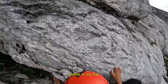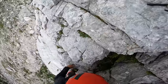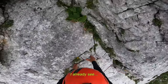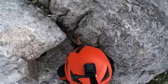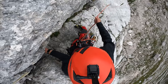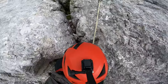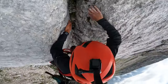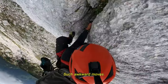I got a cramp in my hip. That is solid — I already see another bolt. Ouch. Nice. Such awkward moves.